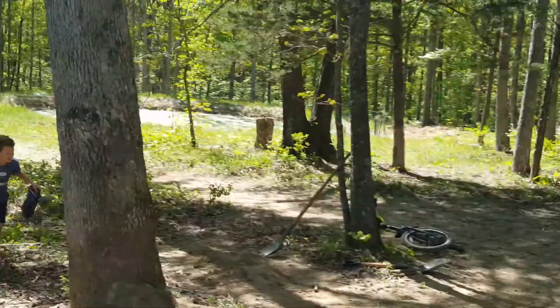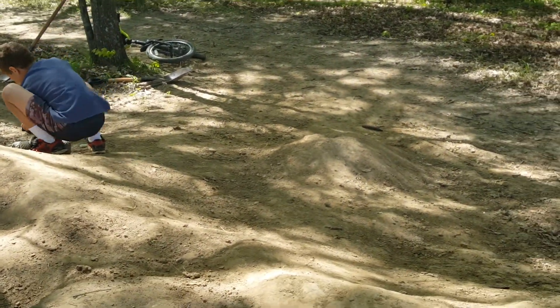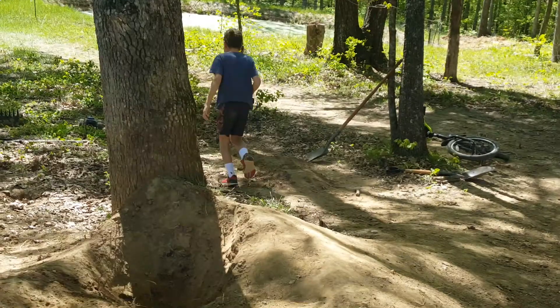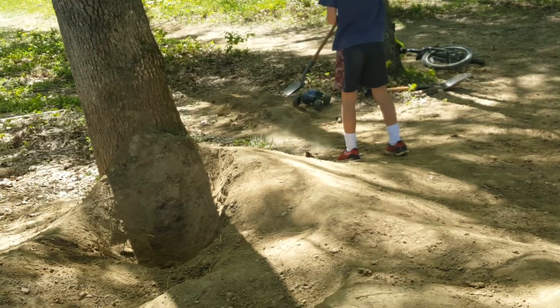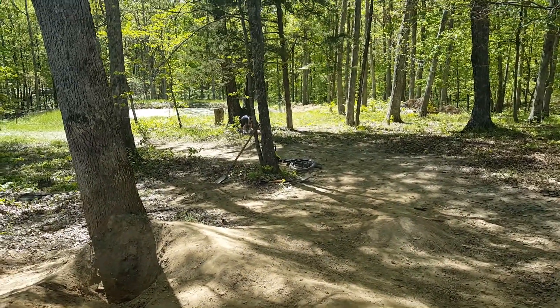It's pretty good for BMXing. I think I might get like one clip of me riding my BMX. I can't do too much longer of a video, so I think next video I'm probably gonna do BMXing on it. You never know — see you guys in the next one, peace!